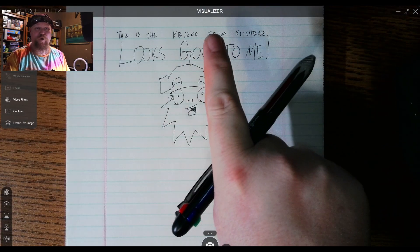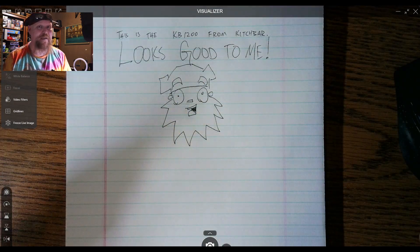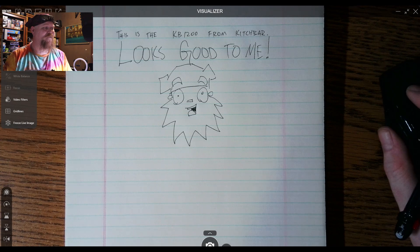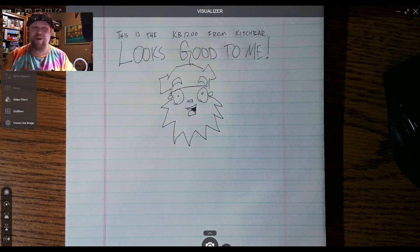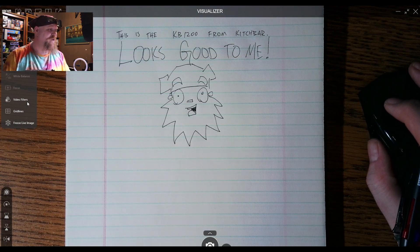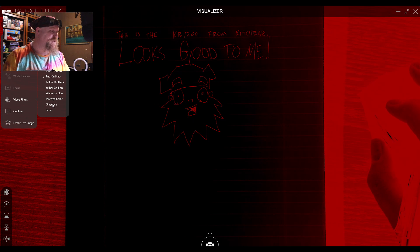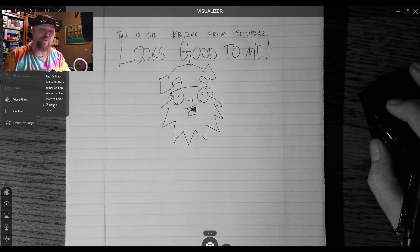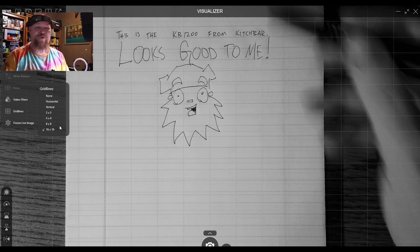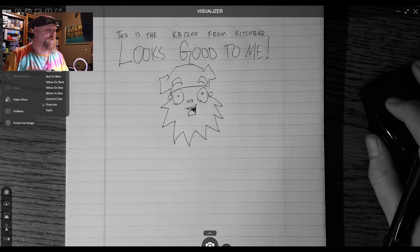Here we are in the iPivo Visualizer software. I am still running 1080p and recording directly from that software, also recording in OBS. It looks pretty decent. I love the iPivo software — you can select your camera in it, change the resolution, and right now I am at 1080p. We have some video filters: black and white, inverted black and white, red on black, and my favorite is just the regular grayscale — it's nice and clean and crisp and the exposure just looks good. You can also go to grid lines — up to 16 by 16 — so if you were displaying this on a smart board, you'd be able to trace those lines and help yourself out if you were doing a worksheet with your class.